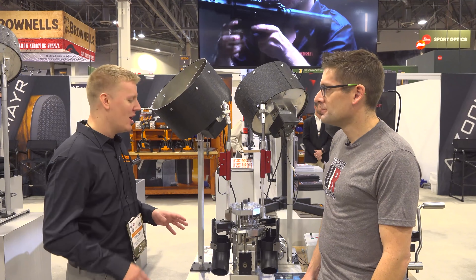I kind of hinted at the end of our last video in Middletown that there are some big things coming from SHOT Show, and here it is. We call it Titan. It takes the Revolution and cranks it up even more.